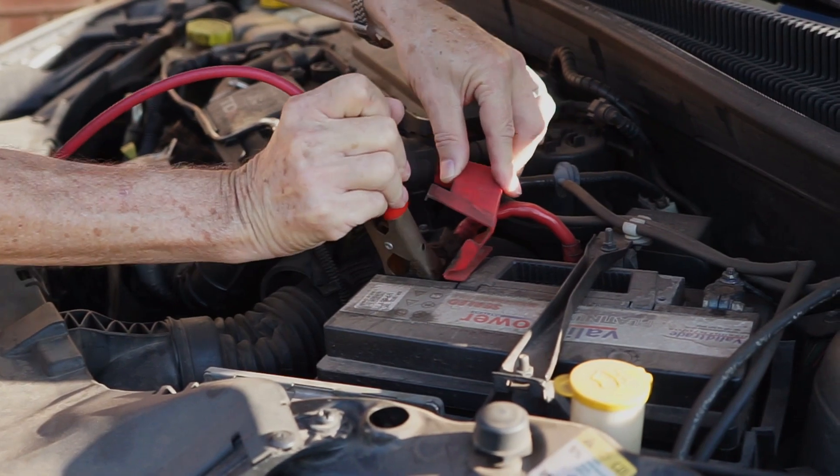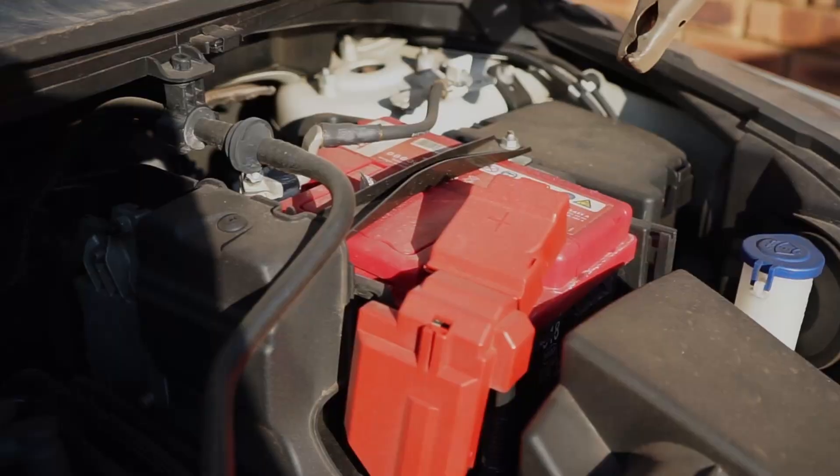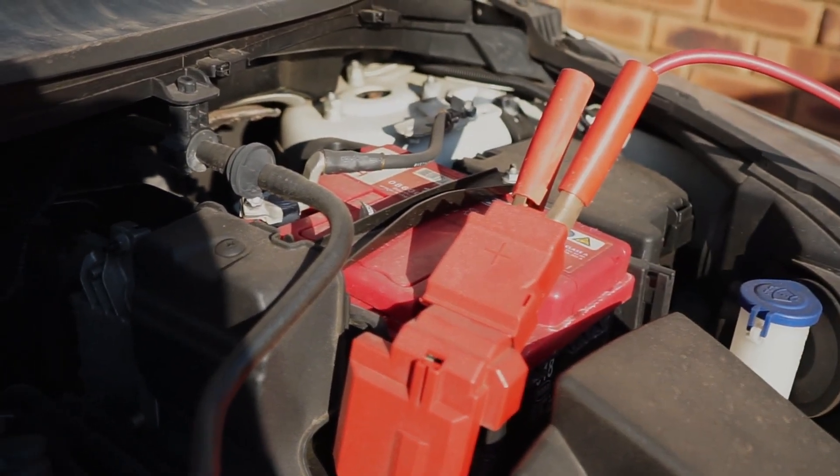Connect the positive or red cable to the red terminal of the failed vehicle, and then the other end of the red cable to the positive terminal of the donor vehicle.